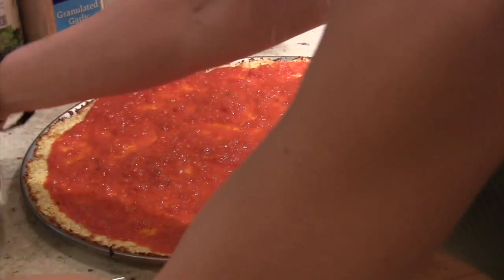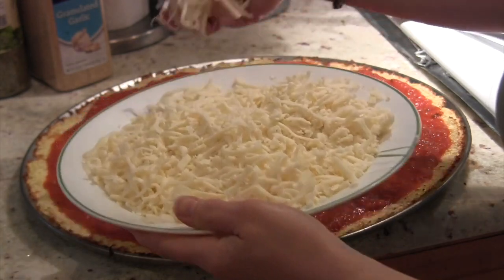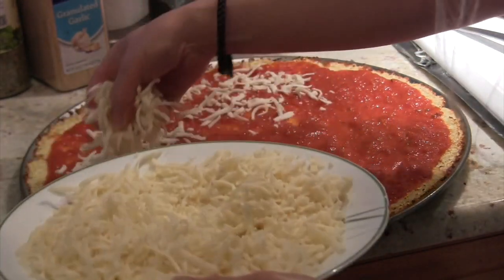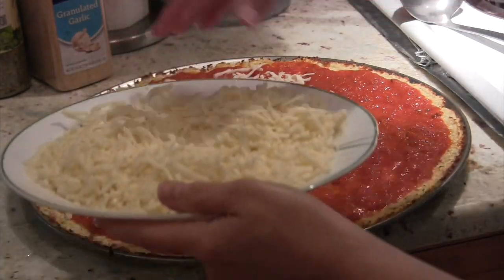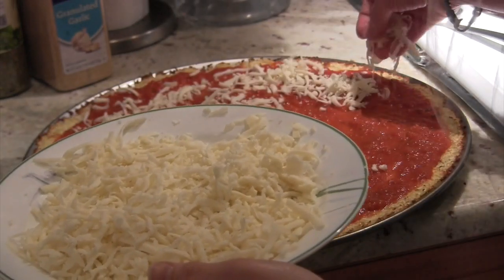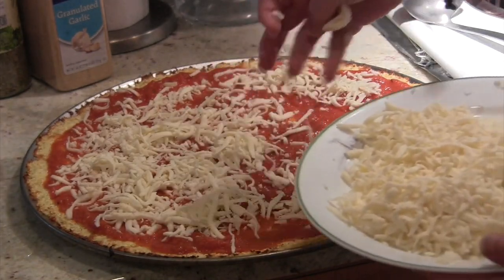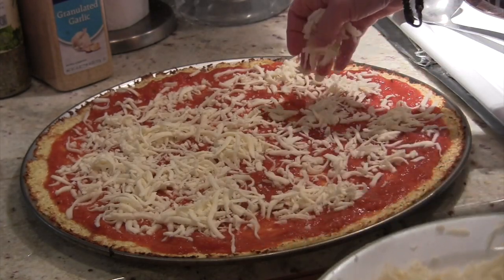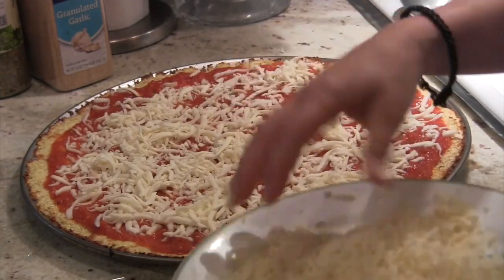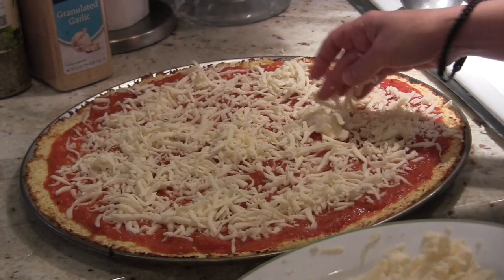Next comes the cheese. You've already grated or shredded your mozzarella so it should be ready to go — just sprinkle it nicely on top with your hand. We don't add any salt to this pizza because we get the salt from the cheese. It enhances the crust flavor and enhances the pizza. You can make it as cheesy as you like — I just like to fill all the red spots with cheese.